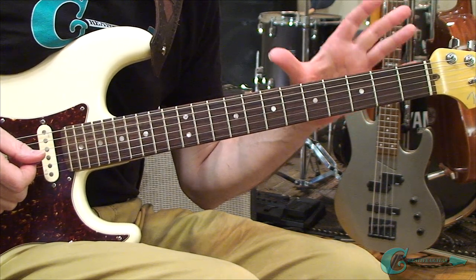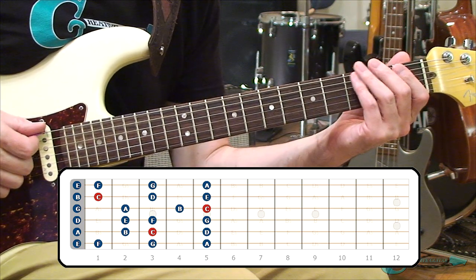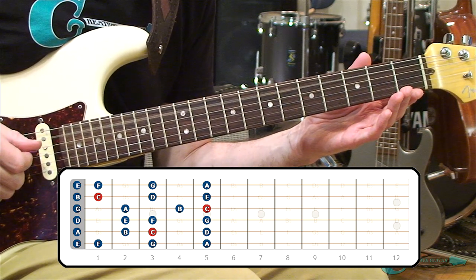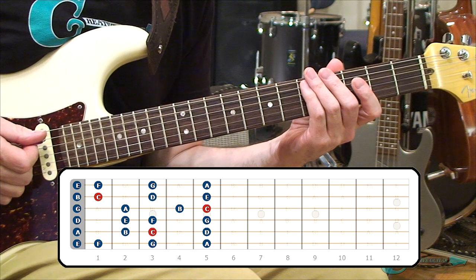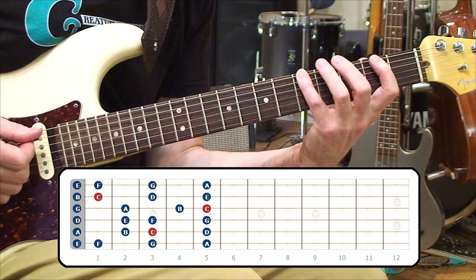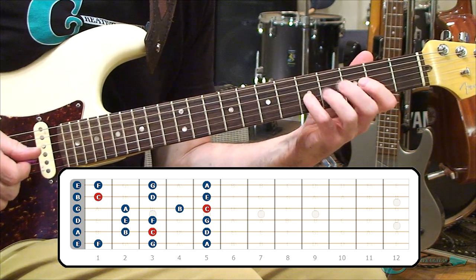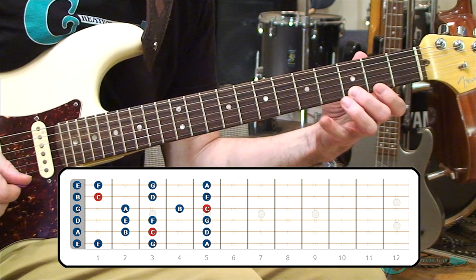Set those notes up on the open to fifth fret layout of the guitar fingerboard and get to know them. Open E, F, G, A — and then there's a unison: that A on the sixth string fifth fret is equal to the open fifth string. They're the same note, called unisons, and we use them for tuning. So our first notes are E, F, G, A. Then on the fifth string: A, B, C, D. Then D unison, E, F, G. G unison, A, B, C. Then both B and C unisons up to D and E, then E unison to F to G to high A.